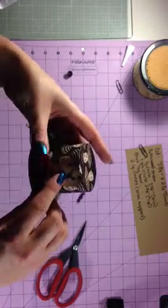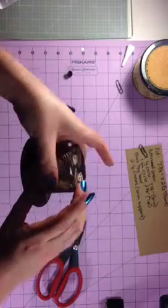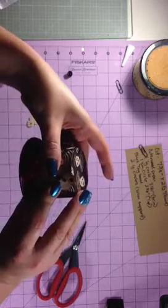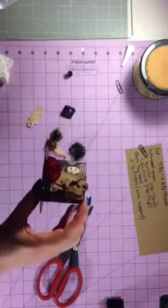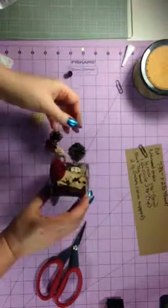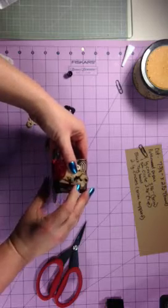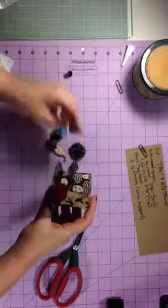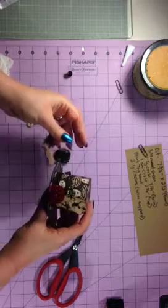The only thing about that E6000 is that it does take a little while to dry, so you need to be attentive and make sure that everything is staying where you put it. Maybe you need to hold it further down here in the light — as I get closer to the camera it gets a little too dark. I'm going to have to work out that lighting situation.